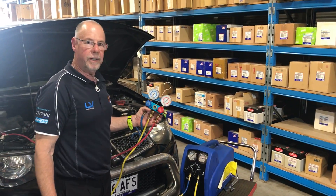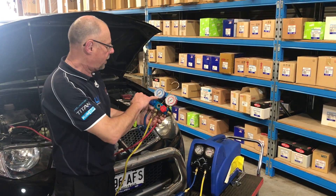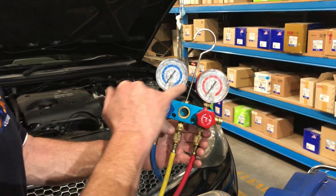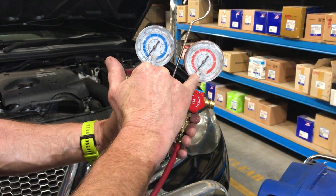Okay, here we are again. We've finished recovering, so we're just going to purge the machine. If you come in on the gauge here, it's actually pulled it down into a slight vacuum on the low side. Obviously, the high side just pulls down to zero.